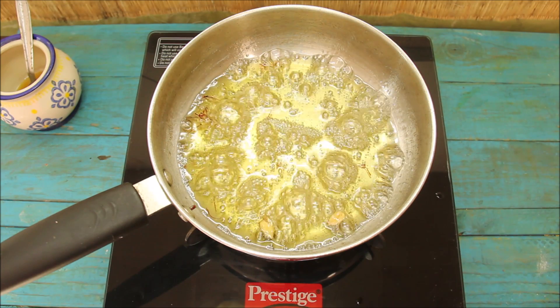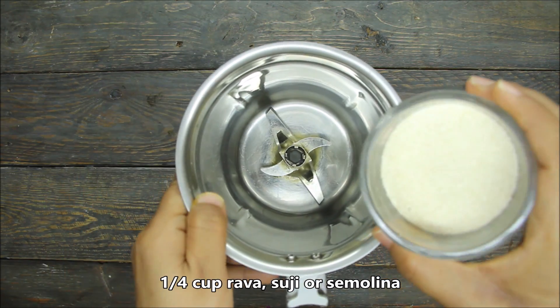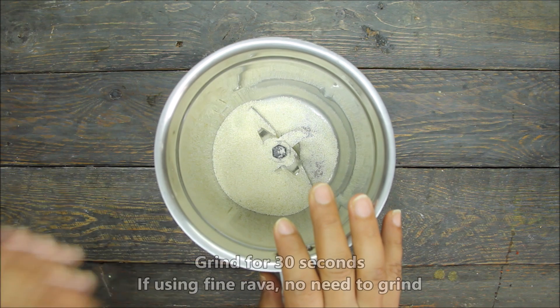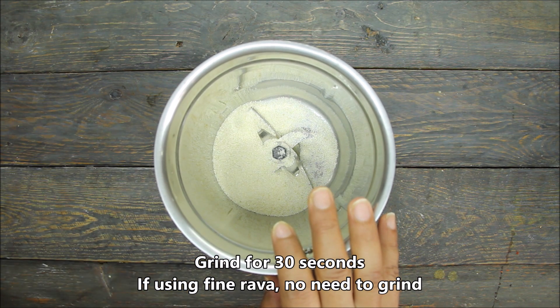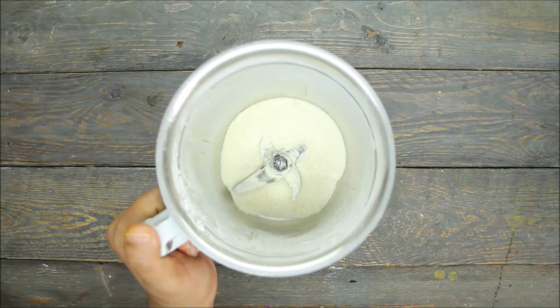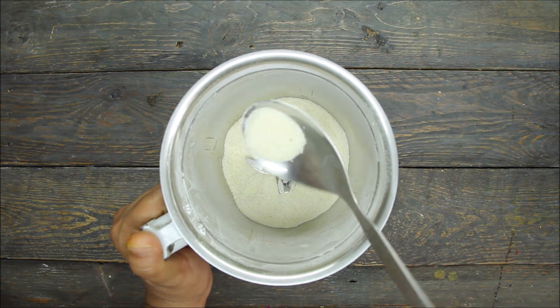We will prepare our dough. First of all, we will take one-fourth cup of suji and add it into a mixing bowl. This is a normal halwa suji. If you have a good suji, you don't need to grind it. You can use the suji directly. As I said, if you use fine suji, you don't need to process it further.